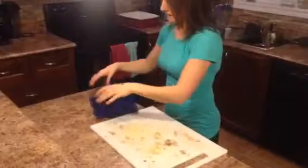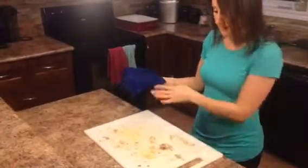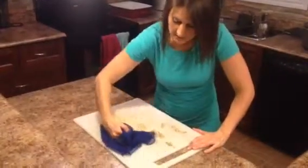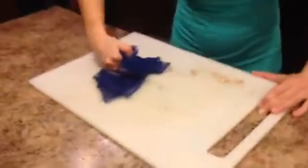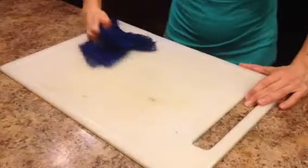I use it after baking, I use it after cooking. I'm going to show you what it's like for chicken and all the grease that you would normally end up coming across when you're cooking a chicken. I know we can go through tons and tons of paper towels just to pick up some of the grease.